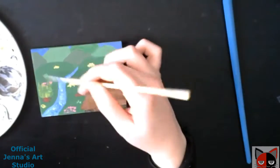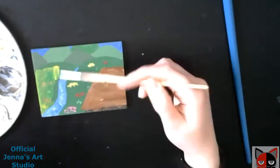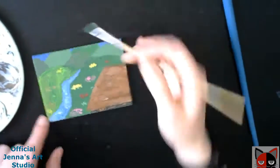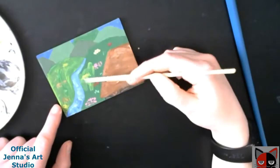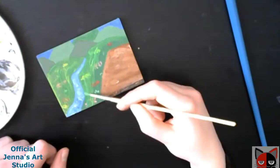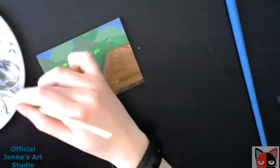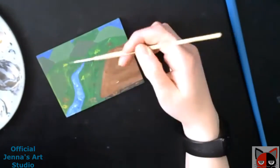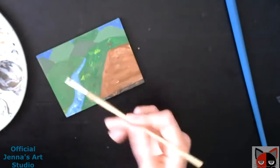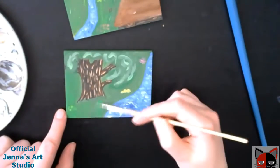I hope you guys liked this little redo. I did this video last year for my 31 day challenge — I did this four season painting in four parts because it would take a while in just one video. For this one, I thought I'd just make it one video since I'm fixing up bits and pieces here and there. It's not like I'm repainting the whole thing; I already have the image and whatnot.